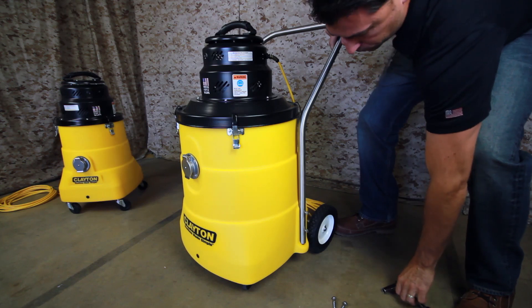If you have questions about the Clayton Warthog series of HEPA vacuums, contact us directly at 732-363-2100 or online at www.dustlessmadesimple.com.